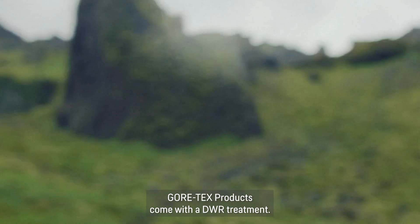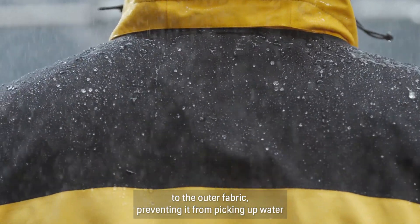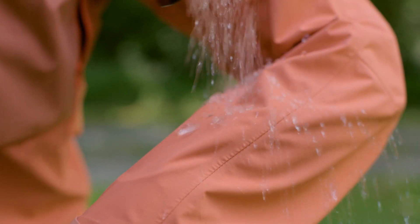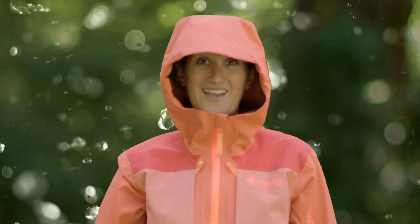Gore-Tex products come with a DWR treatment. Think of it as an ultra-thin layer that's carefully applied to the outer fabric, preventing it from picking up water on its surface. DWR works by helping water roll off the outer fabric. See?